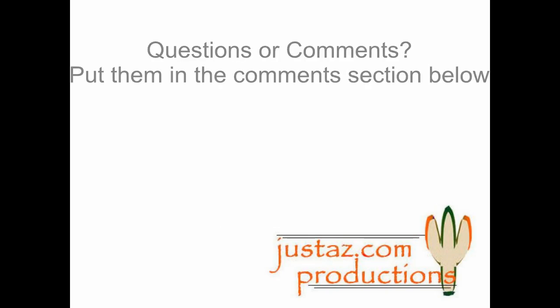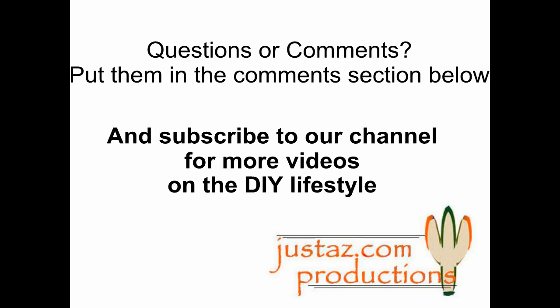Thanks for watching. Questions or comments? Put them in the comment section below, and subscribe to our channel for more videos on the DIY lifestyle.